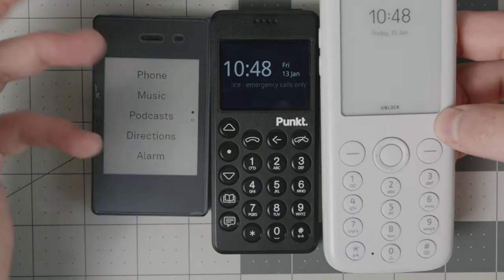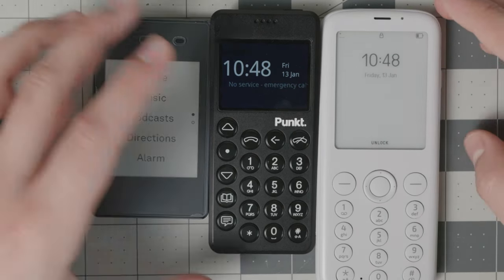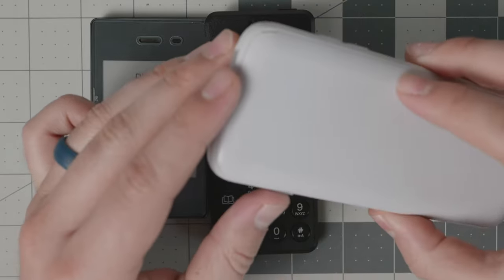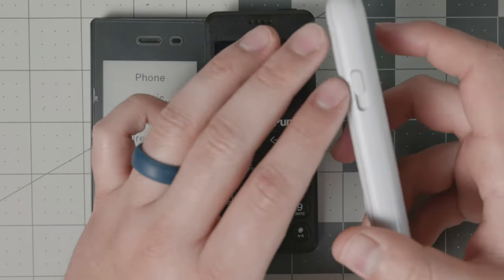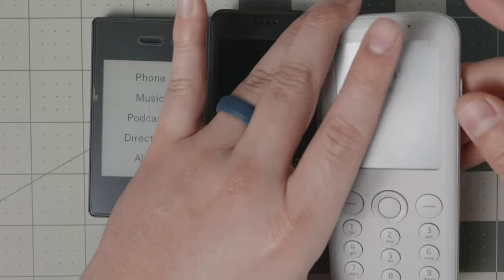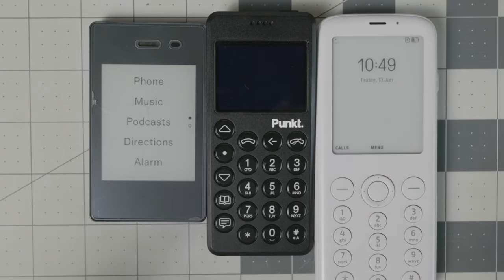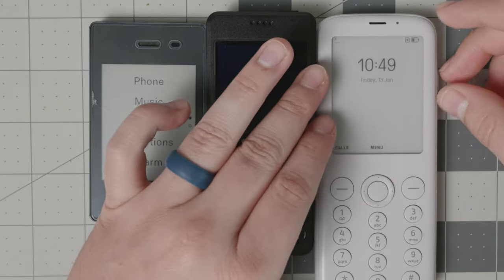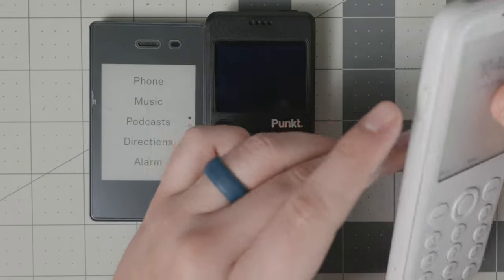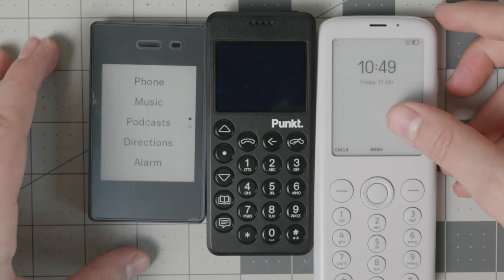The Mudita Pure is kind of a combination of the two. It's definitely the largest of them all. It has an e-ink screen, and you navigate via the buttons — it's pretty responsive and reliable. This is an operating system built from scratch by Mudita, based on Linux. It has a dedicated button that changes between three modes: do not disturb, offline, and connected mode. Offline mode kills the modem — you can set it for intervals of 30 minutes or kill it altogether. It also has USB-C, a 3.5mm headphone jack, volume rockers, and an easily accessible flashlight.